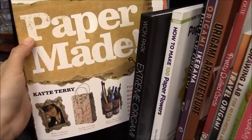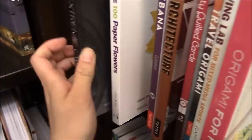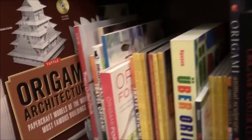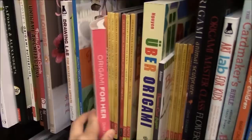Paper Made is also a really great book that I've looked through and there's a bunch of recycled crafts here that I highly recommend. And here is Extreme Origami by Juan Park — I love this scorpion dollar bill here. How to Make Paper Flowers, we have more dollar bill origami, butterflies — of course this is a very well-known famous book.